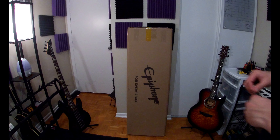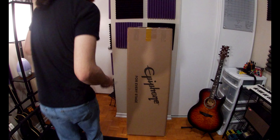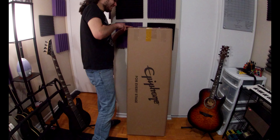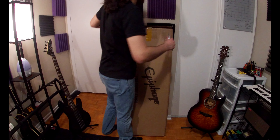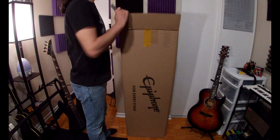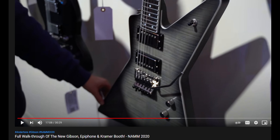Oh shit. What could this be? Oh, goodness me. I've been waiting for this moment for literally nearly two years — is it two years? Like a year and a half.